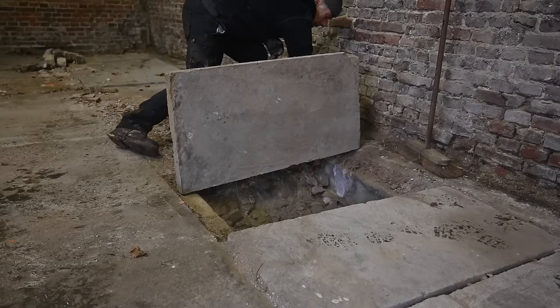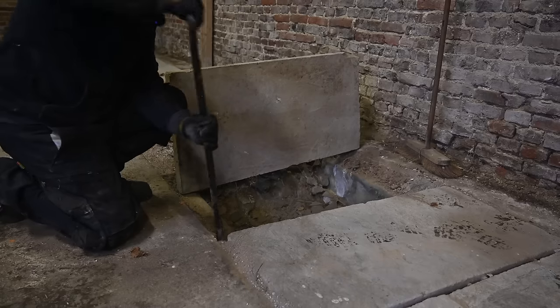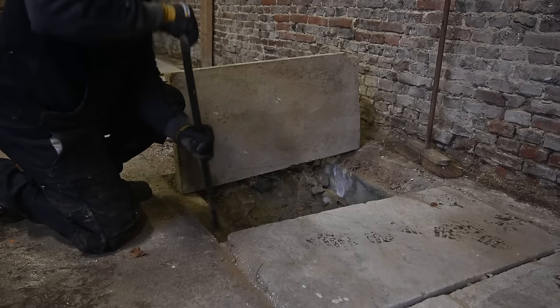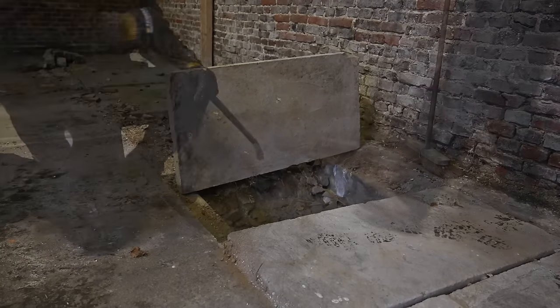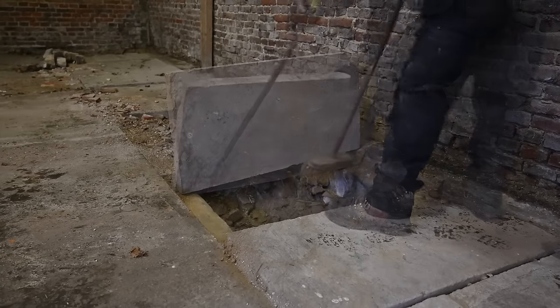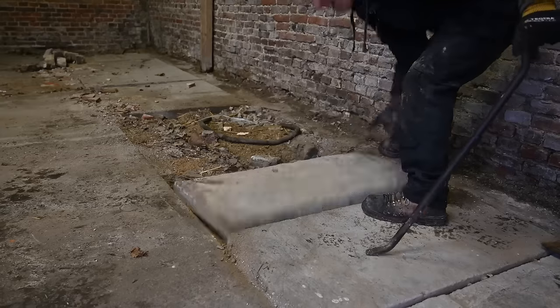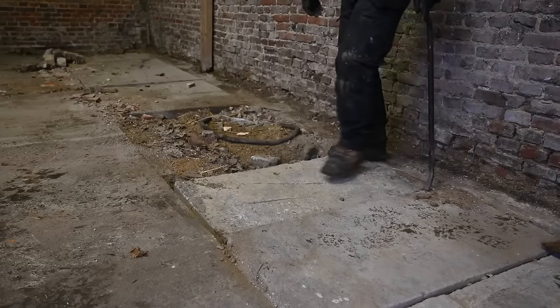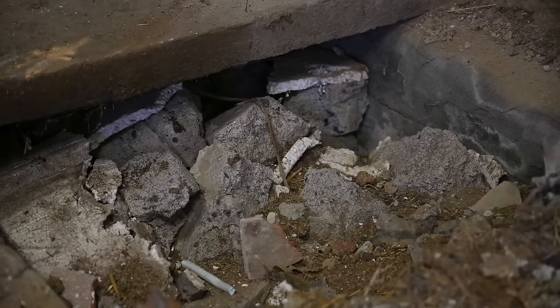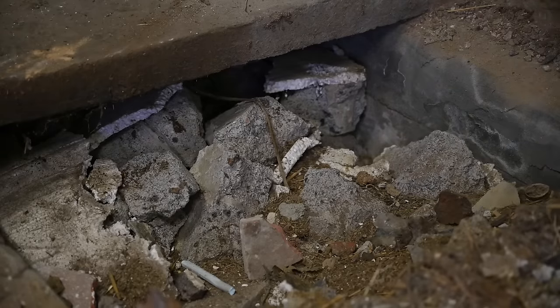I'm going to try to get those all lined up so I have one big opening on one side only. As you can see, the ducting is actually filled up with debris of bricks.